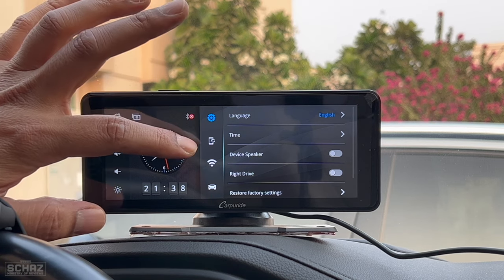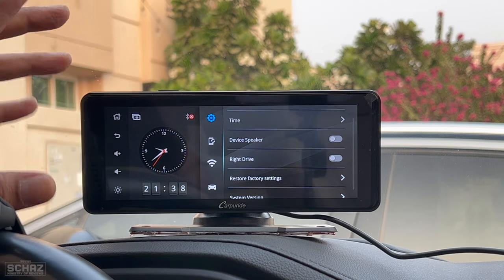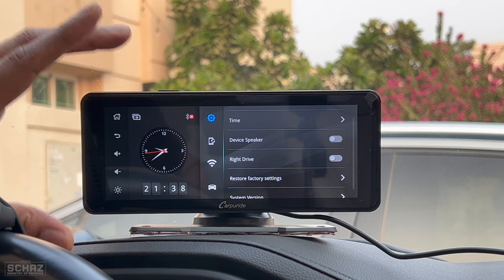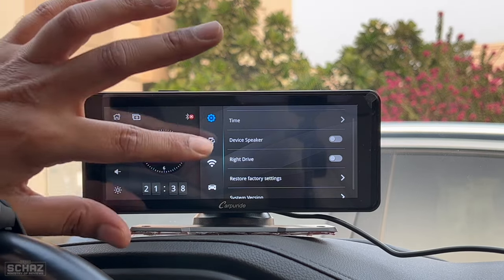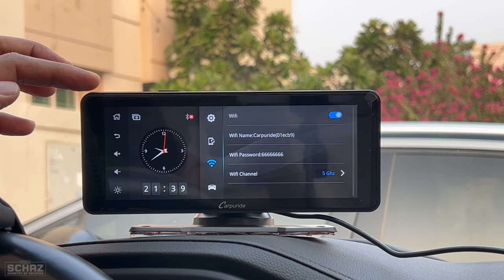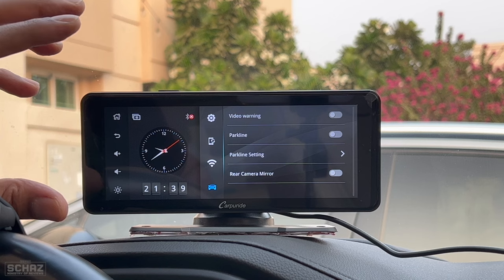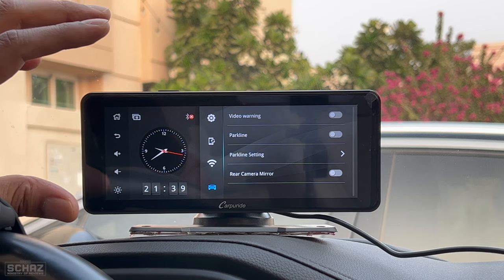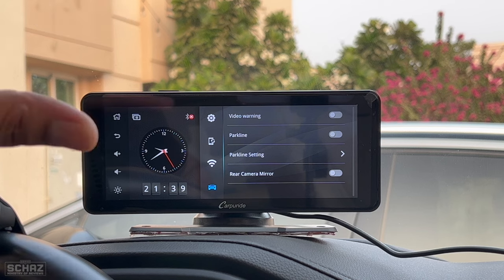Within settings you have four options. The first covers language, time, and device speaker selection — the built-in speakers are very powerful and you can use them instead of connecting to your car audio. You can also set up right-hand or left-hand drive, check system version, and do a factory reset. The next setting is for CarPlay and Android Auto, along with Wi-Fi connectivity needed for mobile screen mirroring. There are also settings for the rear view camera, including parking lines and other assist options.